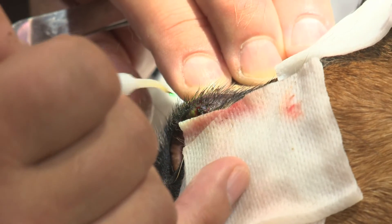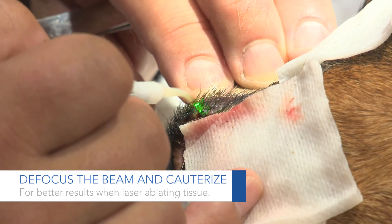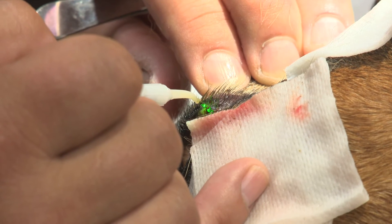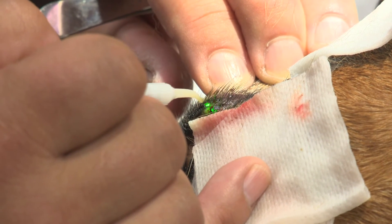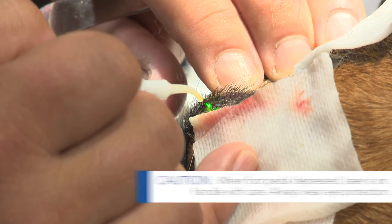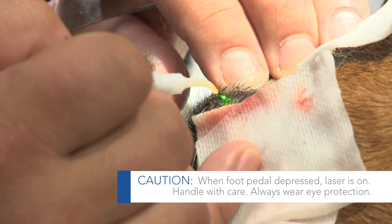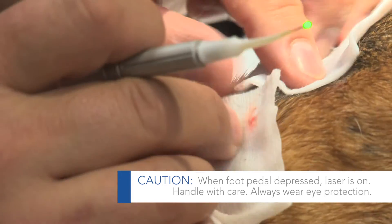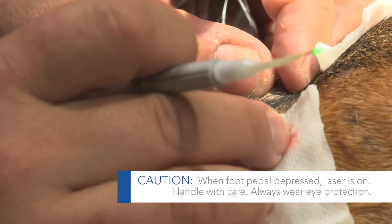I'm defocusing — so I'm actually off the tissue — and by defocusing it actually spreads the beam. It's a collimated beam, but you still get a bit of diffusion. And with that diffusion it actually decreases the amount of delivery of the infrared, the joules, and then you actually get some cauterization that occurs.